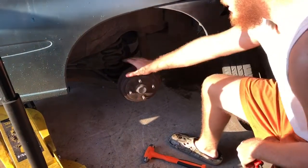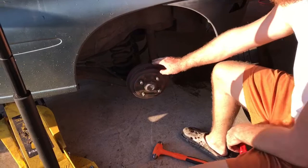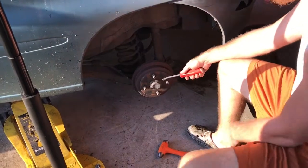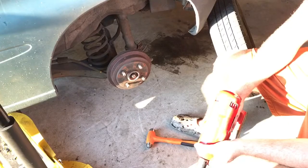Then you're gonna want to take the center dust cap off. You can either use a pry bar — I've got a pry bar — but a screwdriver and a hammer will work too.